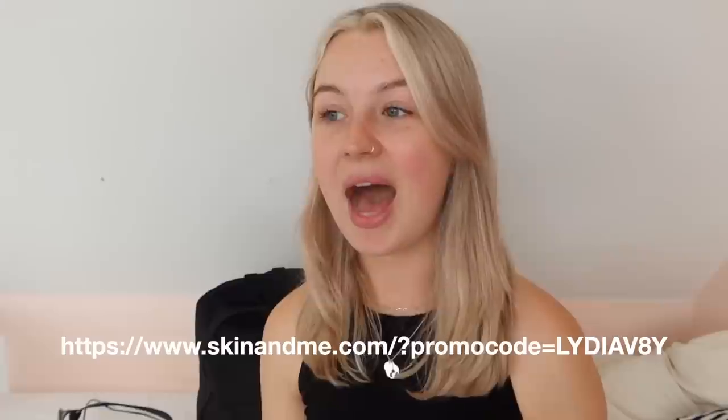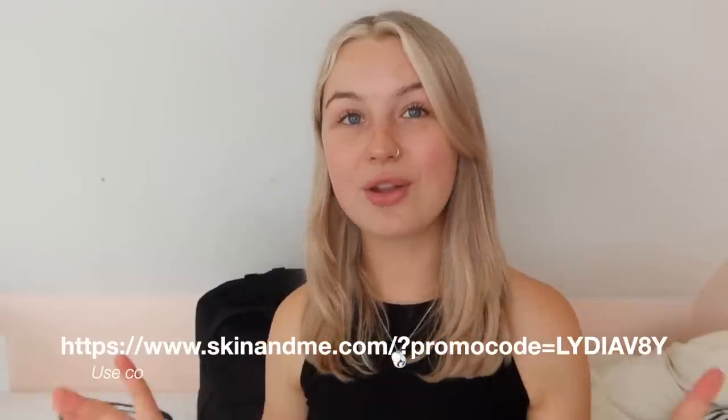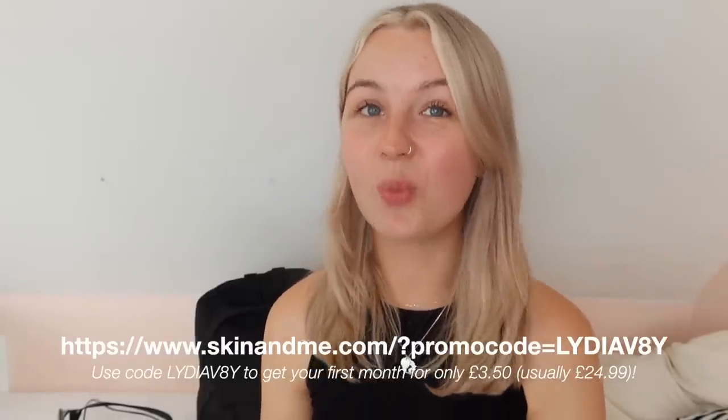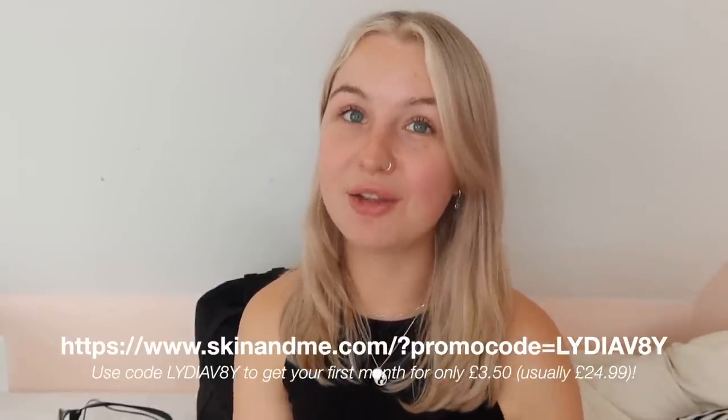It's going to be absolutely perfect for traveling when I don't have a lot of space in my backpack and probably won't have a lot of time or energy for a really long complex skincare routine. If you want to try Skin and Me out for yourself, it's a subscription-based service. Click the link on screen and in the description and use the code LYDIAV8Y to get your first month for £3.50.